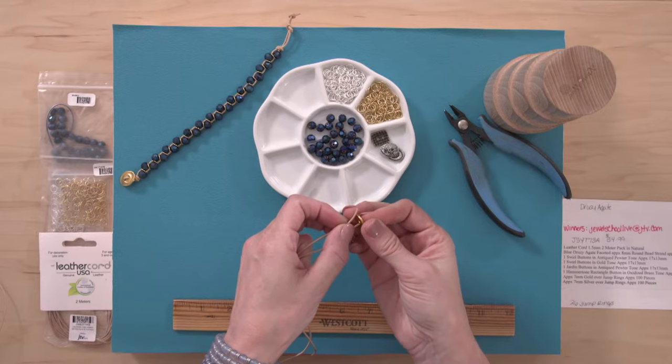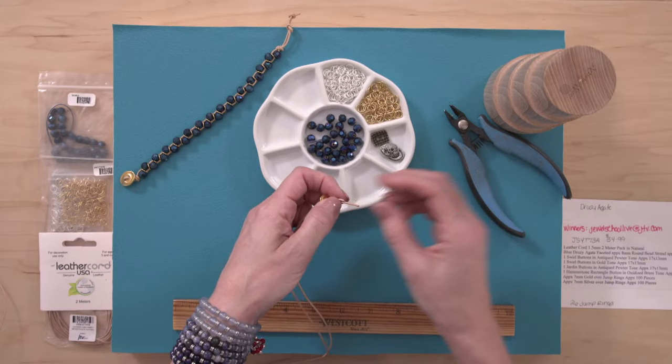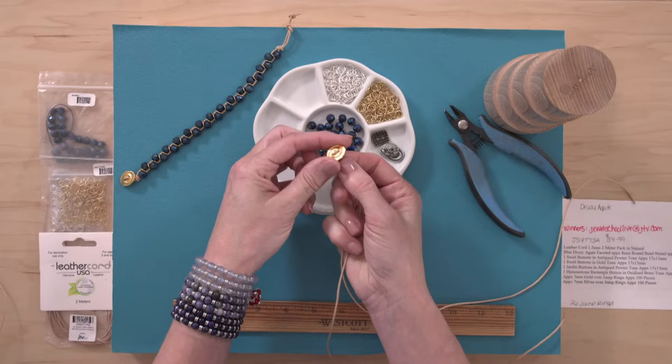Someone asks: I'm living in India, can I get your bracelets? Yes, you can buy this kit — anybody can buy the kit. There were about 67 of them left at the beginning of the show, and I think it's a great price and a great kit at $34.99.